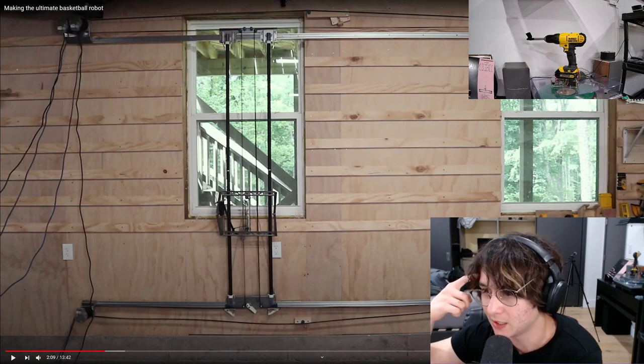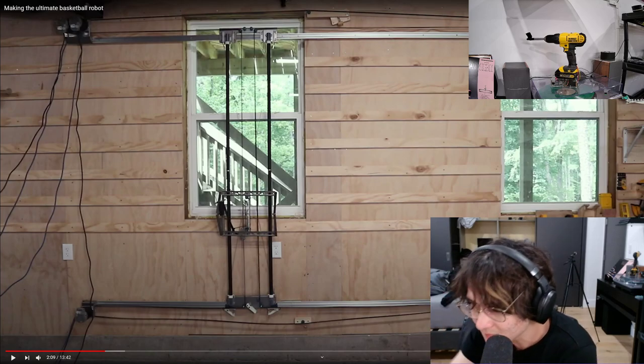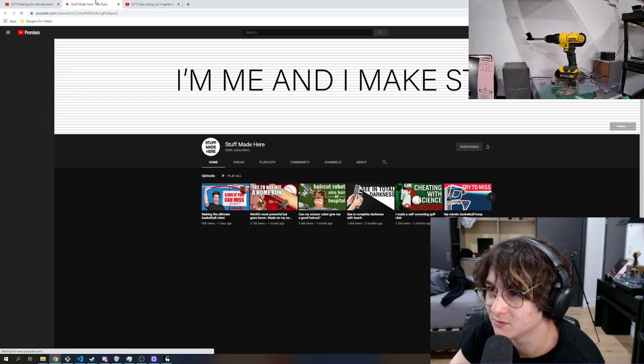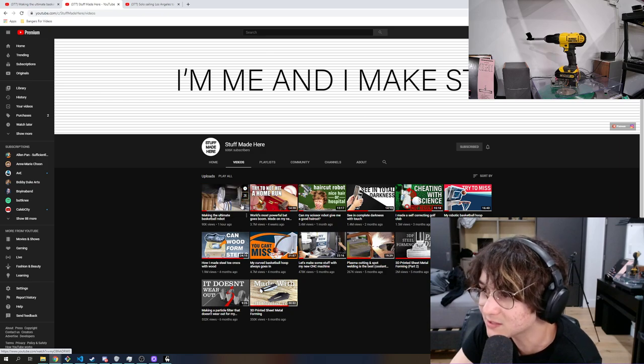I think this guy is the fastest engineer on YouTube. He must not have a real job — like he must be retired and just does this all day. There's just no way he does this in his spare time. The rate at which he makes videos, and the ratio of frequency to quality — how did he do this in four weeks? It's nuts.